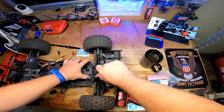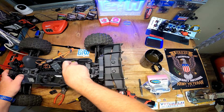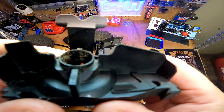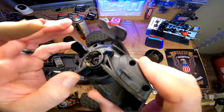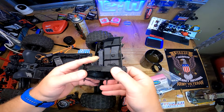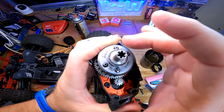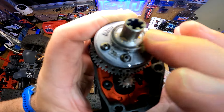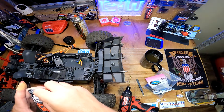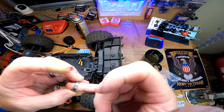There you have it — look at how much sand is in right here. Look at all this! This bearing is actually not too bad — I can clean and salvage that one. I can hear the grinding in there though.